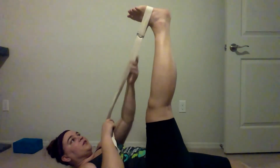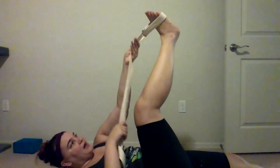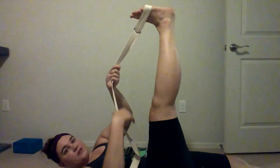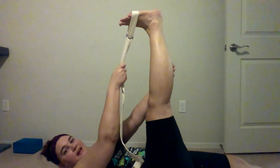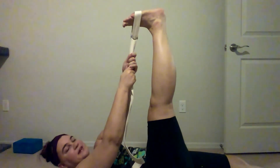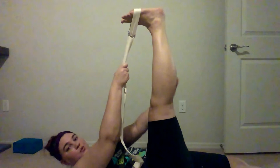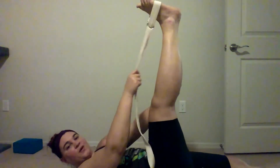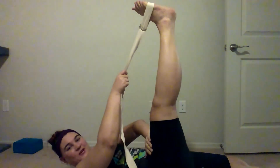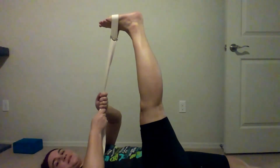We're just going through a nice big hamstring stretch and a little bit into the quad. If you want to take this a step further, you can put the strap right up under your toes and go for a little extra stretch. That'll be pulling down on those toes and extending up through the heel — that will stretch more through the calf. I've been calling it the quad; that's actually your calf. This is your quad. I swear I know what I'm talking about.